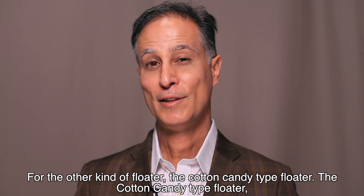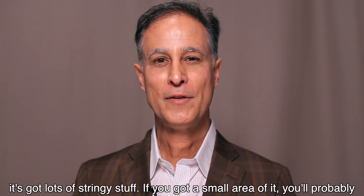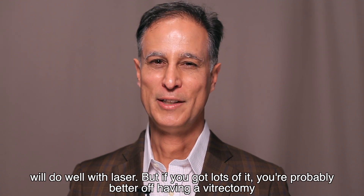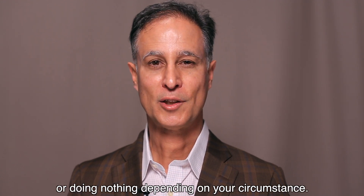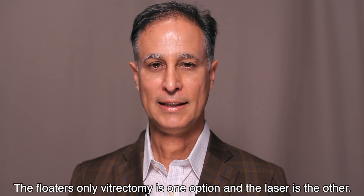For the other kind of floater — the cotton candy type floater — it has lots of stringy stuff. If you've got a small area of it you'll probably do well with laser, but if you've got lots of it you're probably better off having a vitrectomy or doing nothing, depending on your circumstance. The floaters-only vitrectomy is one option and the laser is the other.